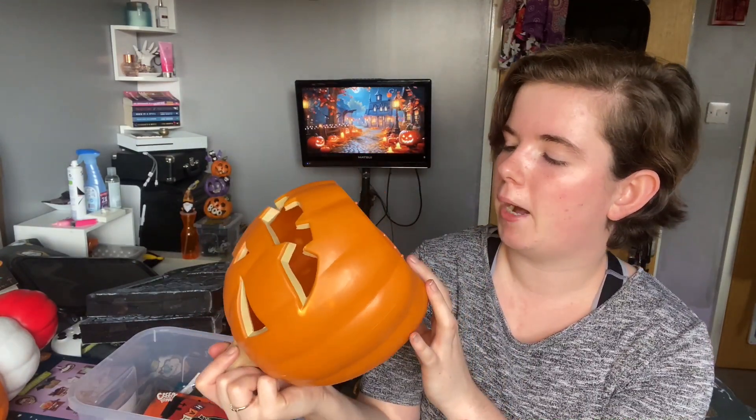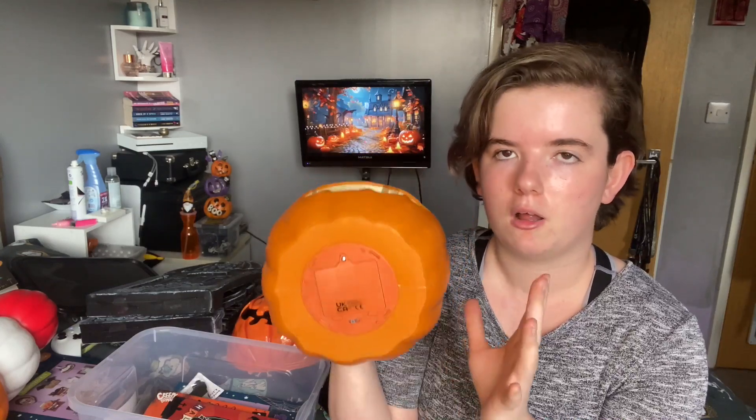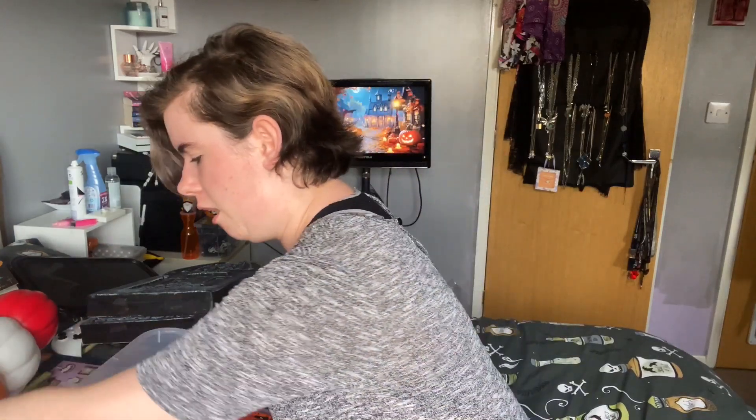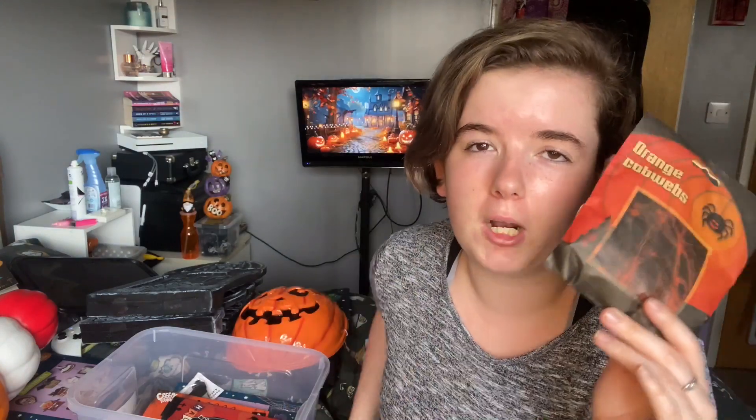Because those little watch batteries — pretty much all of the Poundland stuff and a lot of other Halloween light-up decorations are all powered by these little watch batteries. So I was actually really happy that this was powered by normal AA batteries. Also from Sainsbury's, I've got some orange cobwebs. Last year we had a big bush outside in our garden, we've now got rid of it, so I'm not 100% sure where I'm going to put these. But it was £1 in Sainsbury's for the orange cobwebs, so I thought I'll find somewhere to put them.